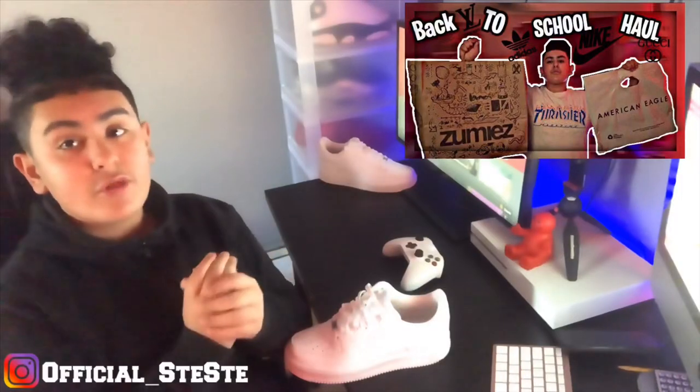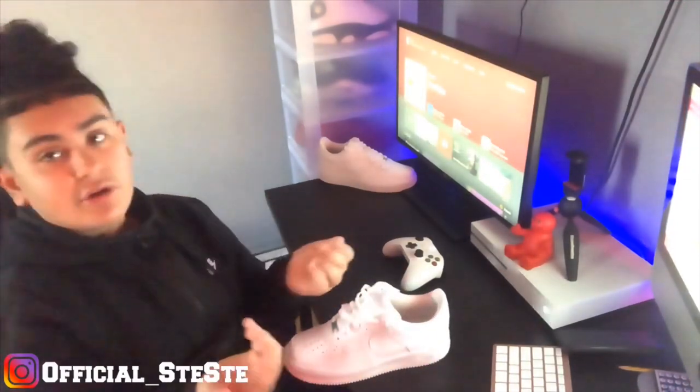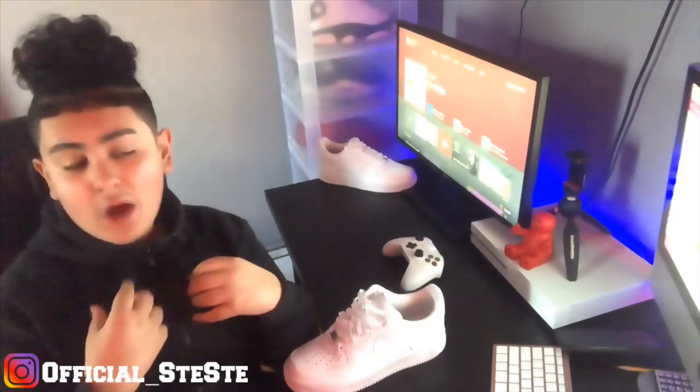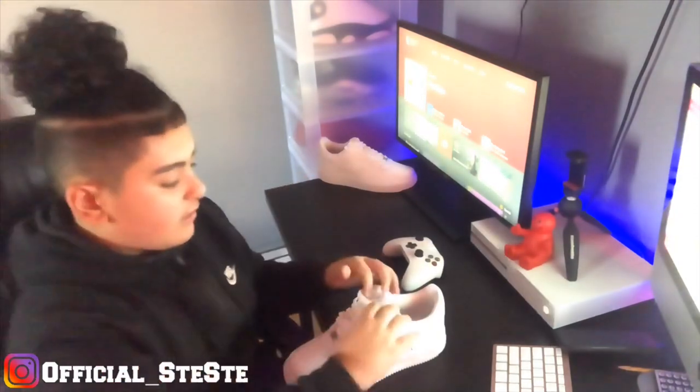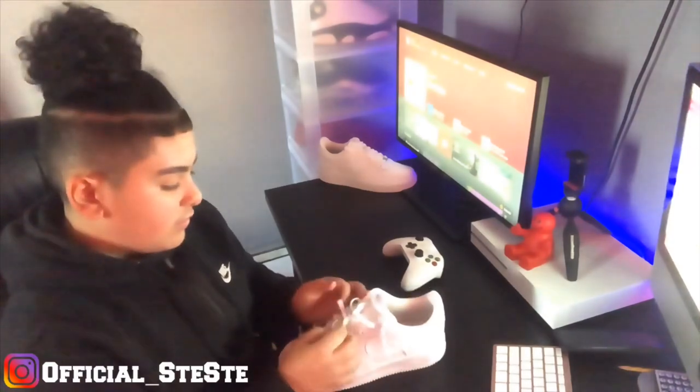Go check out my back-to-school clothing haul. I did not go all out, I did not go balling out — I'm not Bill Gates, I'm CC.